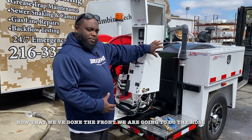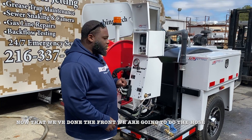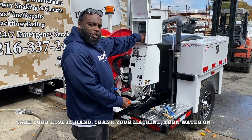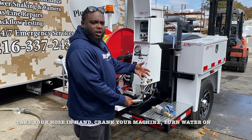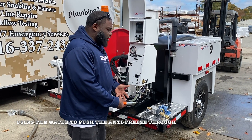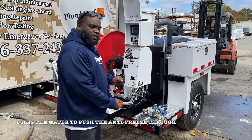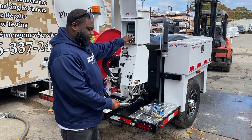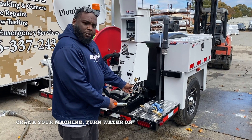Now that you've got the front set up, we're going to antifreeze the hose. What you want to do is hold your hose in your hand, crank your machine, and turn your water on. You're going to use the water to push the antifreeze through the system. All right, turning my water on now.